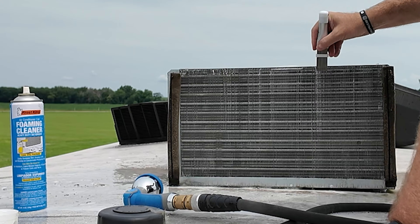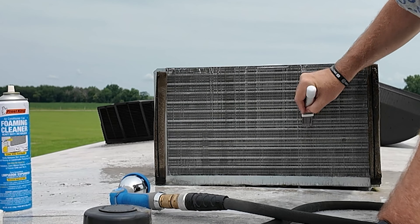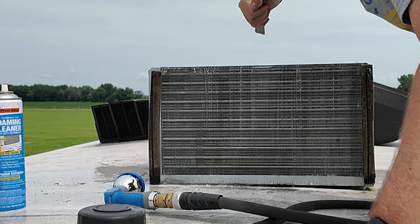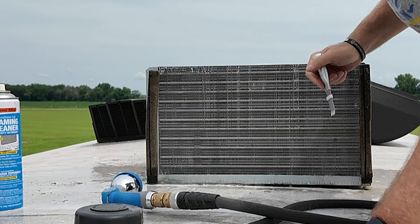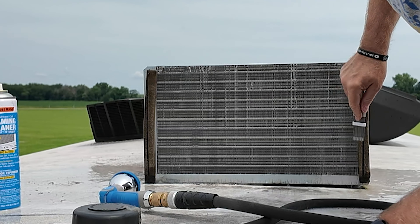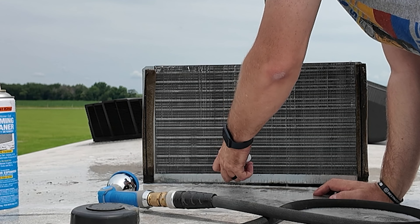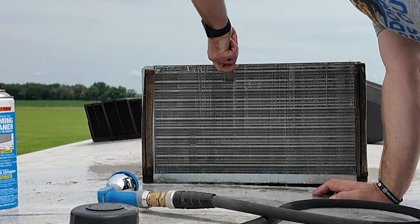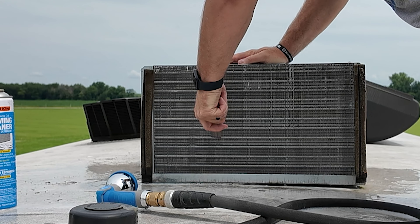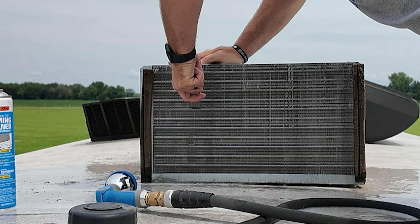Then you're going to want to get a thin coil fin comb and kind of brush those fins, because they get bent real easily. You want them so air can move through them — you don't want any that are squished together. I'll put a link to the comb I'm using here in the description below; you can pick that up off the Amazon store. Go through and make sure all those fins are separated and not pushed or crunched together.